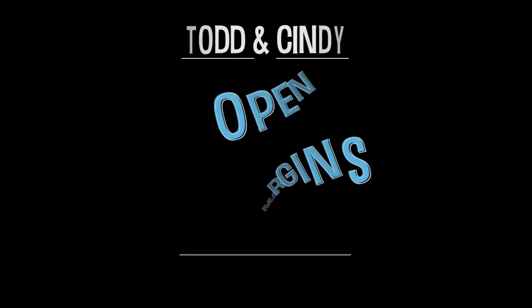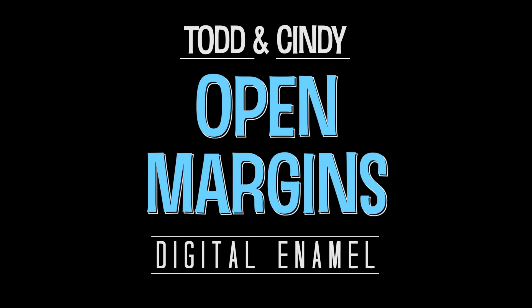If you are an Omnicam user looking to move to PrimeScan, you're not going to make a wrong decision moving up to the Ferrari of scanners. PrimeScan versus Omnicam.